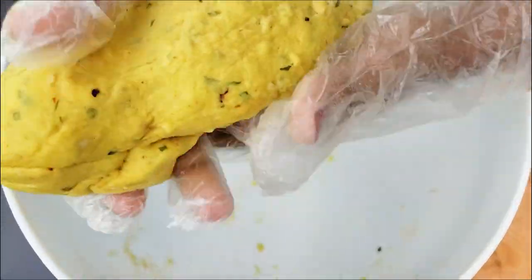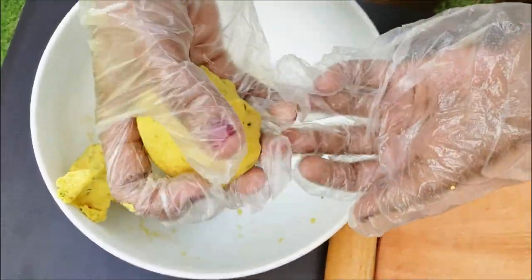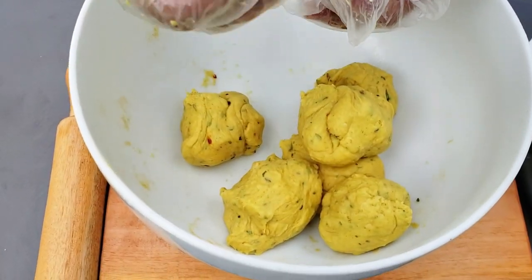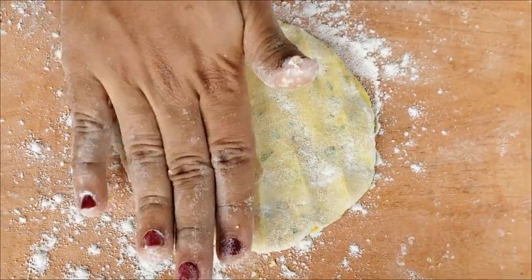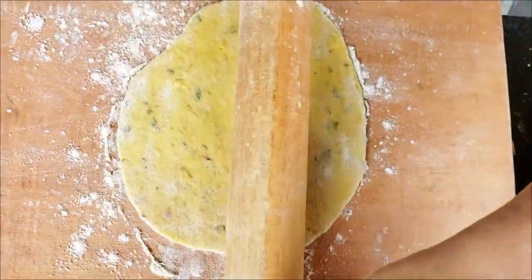Then we will make a little bit of a hand. We will make a roll and cut it.